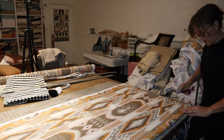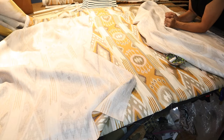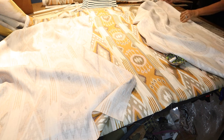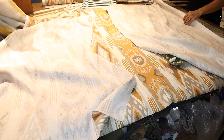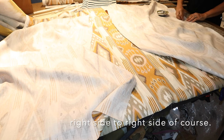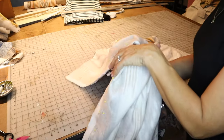Now I'm cutting this in half. Now I've got my middle full width and the two side widths. I'm going to go ahead and pin these on, matching the patterns. It's all pinned, so now I'll take it to the sewing machine and sew it together.